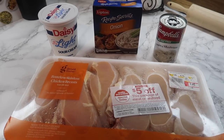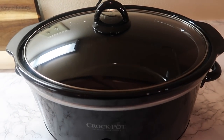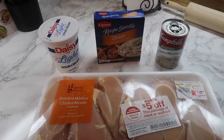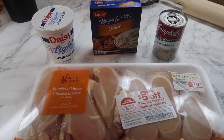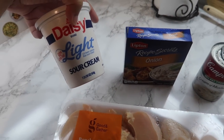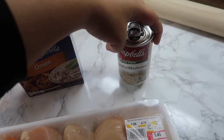First off, I'm going to start on this shredded sour cream and onion chicken. I'll be making this recipe in the crock pot, so it's going to cook pretty much all day on low. I'll leave all the recipe links down below in the description box. Basically, all you need is some boneless skinless chicken breast, sour cream — I'm using the Daisy Light sour cream — some onion soup and dip mix, and some cream of mushroom soup.